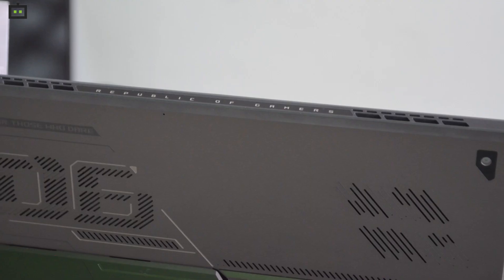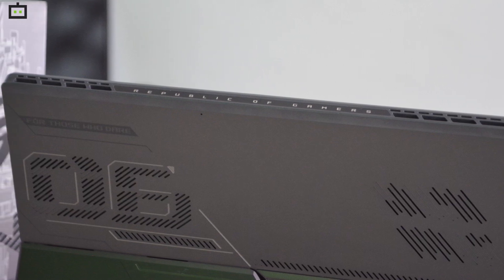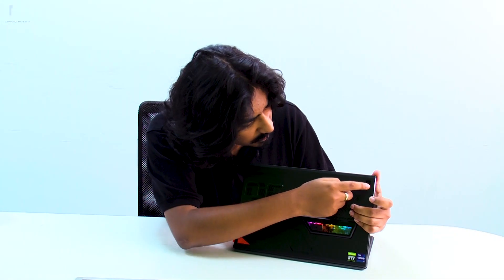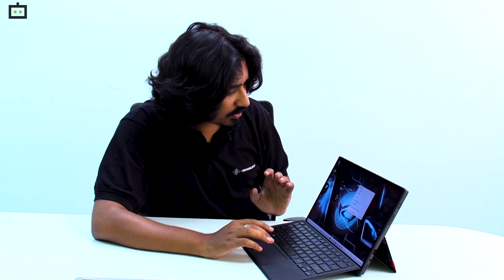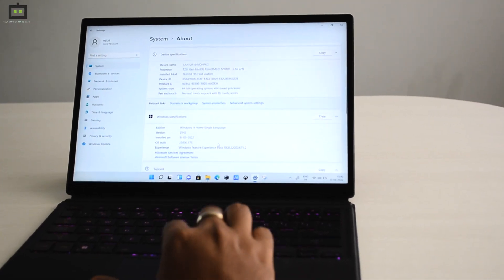The visible PCB with RGB lighting is similar to some previous ROG laptops. The grills you see on the back are air intake grills, as this is a dual-fan design, and the grills on the top act as exhaust vents. At the back there is a primary camera, and on the front there is a secondary camera for video conferencing.